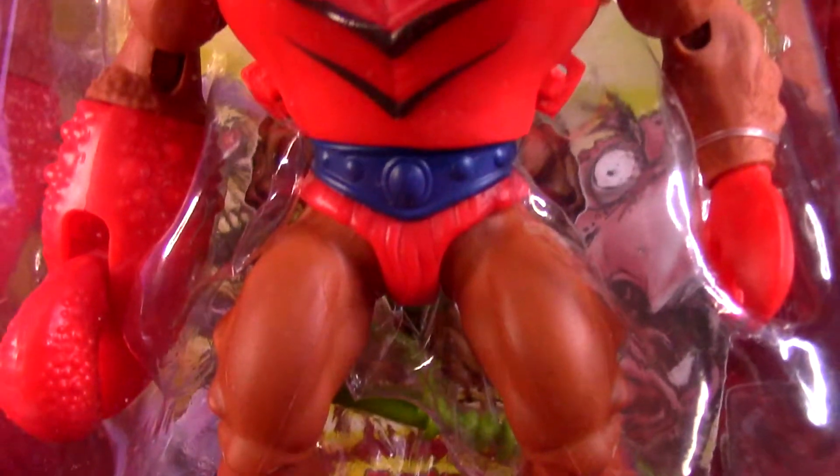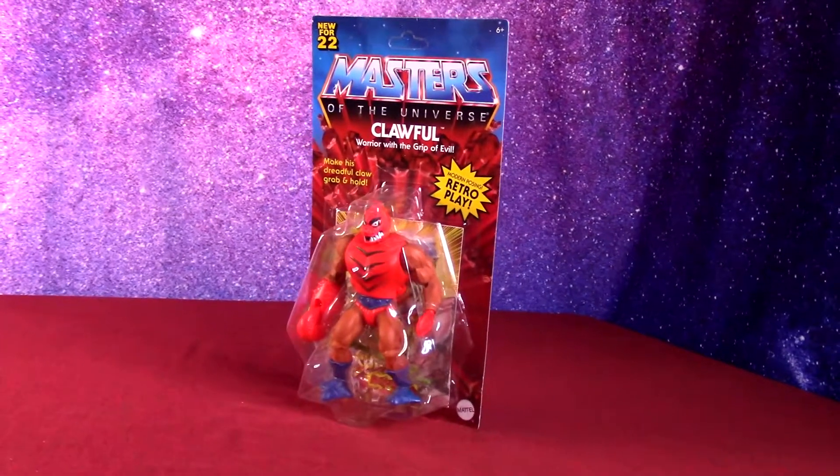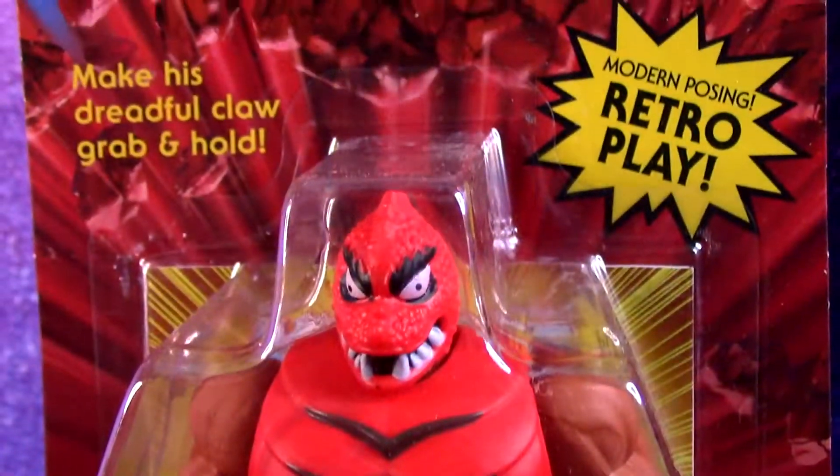I'm going to open up Masters of the Universe Origins Clawful, and we'll talk about his character and appearance in the cartoon, and check out the figure overall.